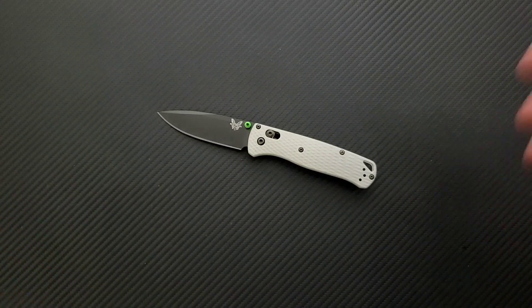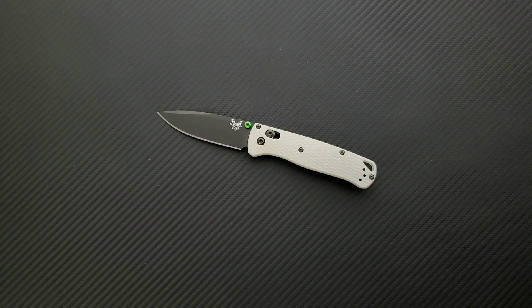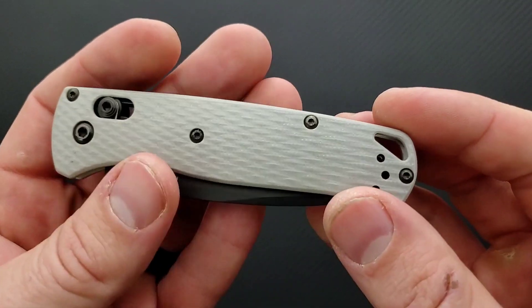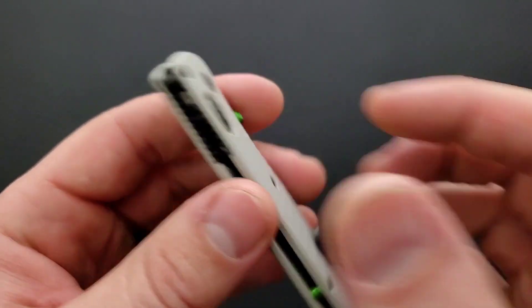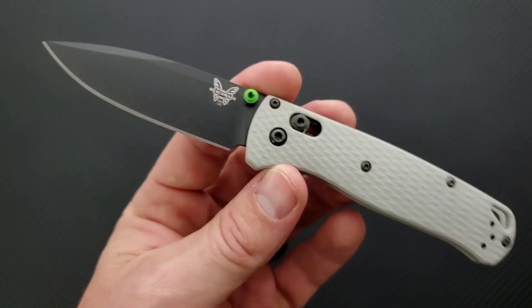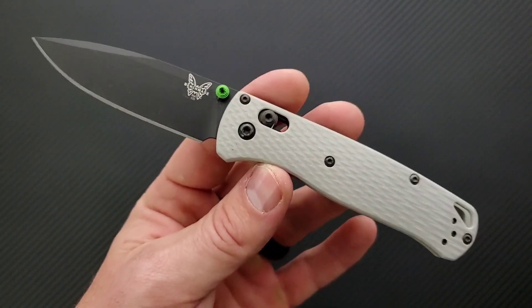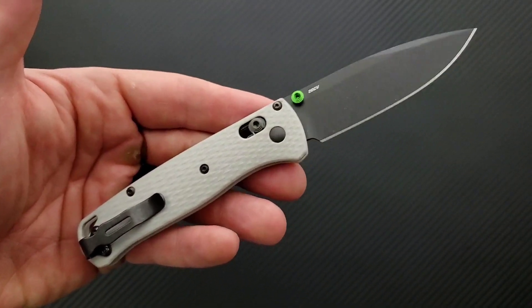Now this is an expensive knife. I will be linking it down in the description — you can check it out. It's widely available right now. I will also link Benchmade knives in general so you can see what else is available. But if you are looking for the ultimate production version of the Benchmade Bugout, this is probably it. I've reviewed the Benchmade Bugout before — you can check that out. I've got other videos where I customized mine and made different changes. There are definitely qualities that I like about the Bugout, and this is just a better version — a much more expensive version, sure — but a better version all the way around, especially to the modern knife enthusiast.